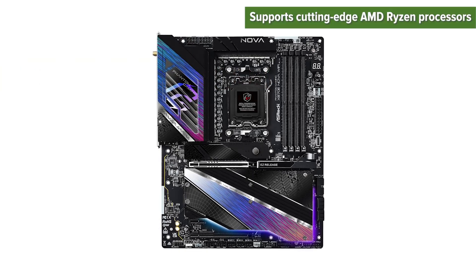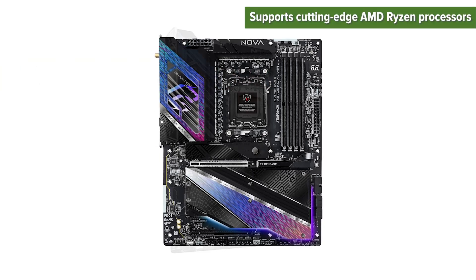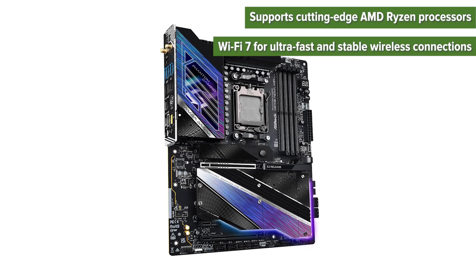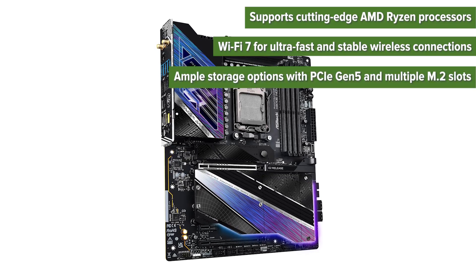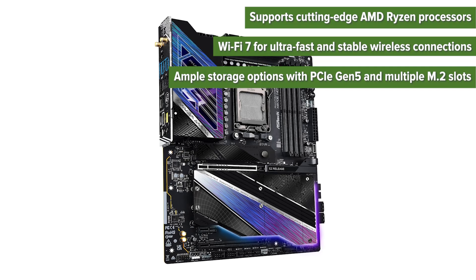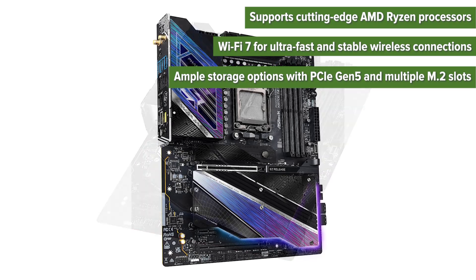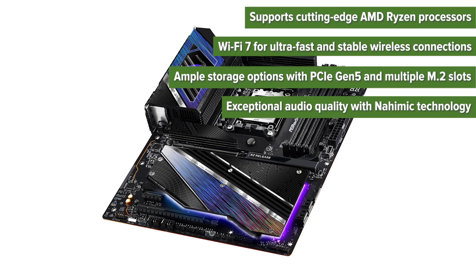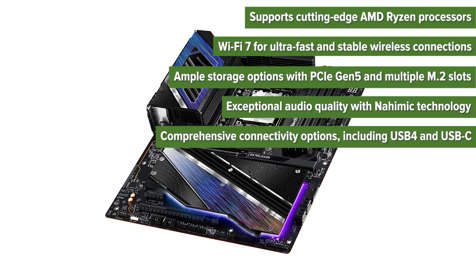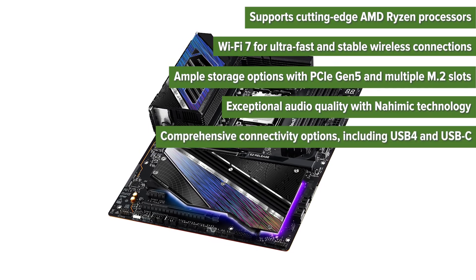The pros: supports cutting-edge AMD Ryzen processors, Wi-Fi 7 for ultra-fast and stable wireless connections, ample storage options with PCIe Gen 5 and multiple M.2 slots, exceptional audio quality with Nahimic technology, and comprehensive connectivity options including USB 4 and USB-C.